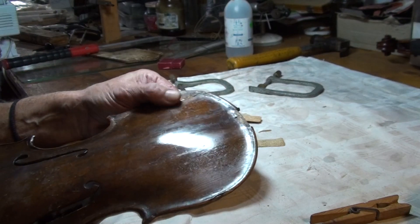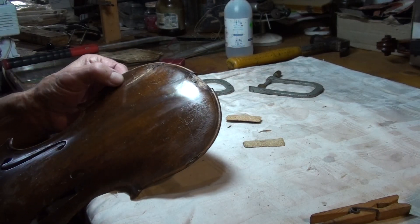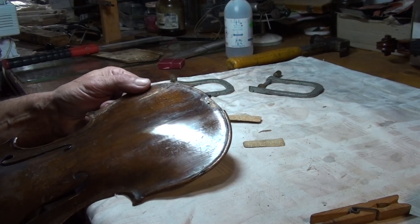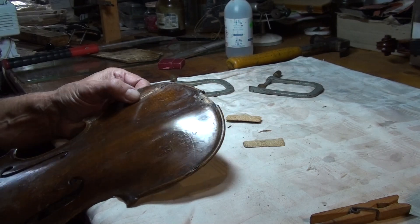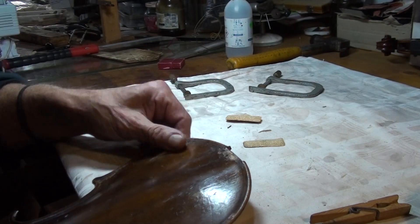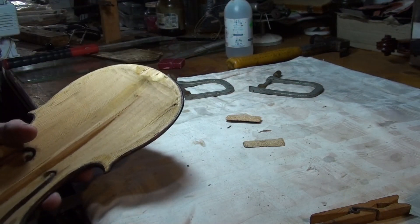Here you can see some sharp etched cracking into the top plate, and retrieval repair.